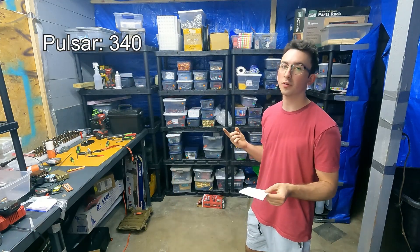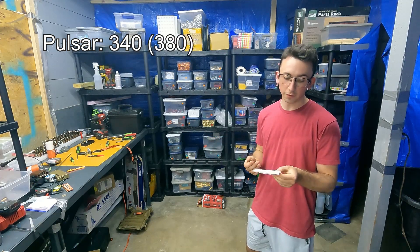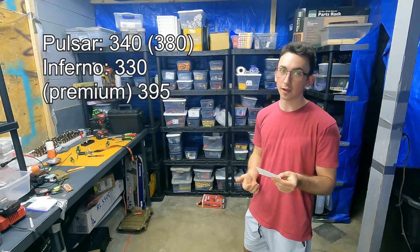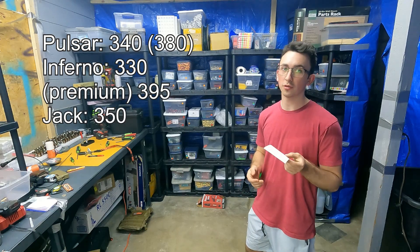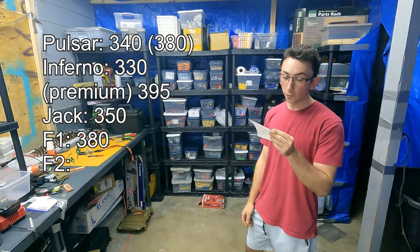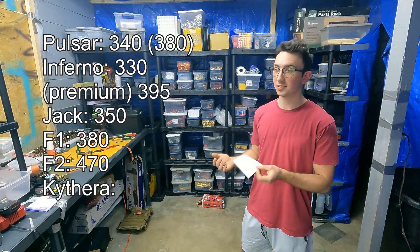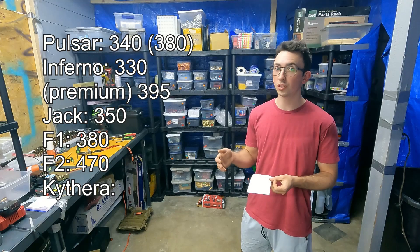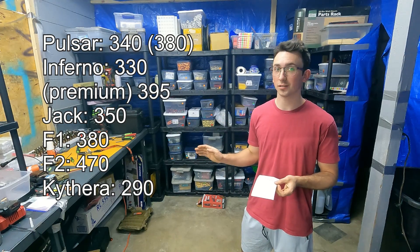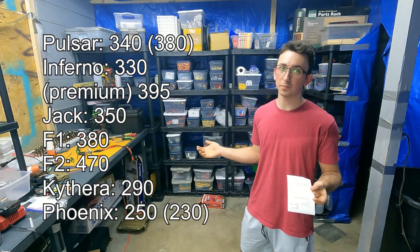And now the big selling point: cost. A Gate Pulsar costs $340 right now — on sale, normally $380 — and that includes an FCU. The Inferno costs $330 with their basic FCU, or $395 with their premium FCU. The Jack costs $350 with their FCU. The F1 costs $380. The F2 costs $470, still with less fire modes. And the Kythera, which is a semi-auto-only mechanical engine, is still $290 — which is $40 more than MSRP and $60 more than you'll actually be spending as a beta tester.